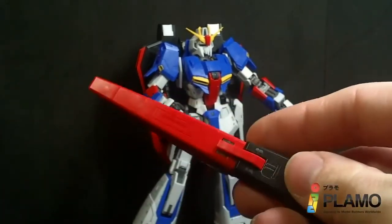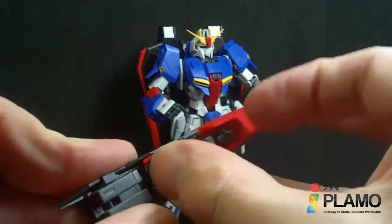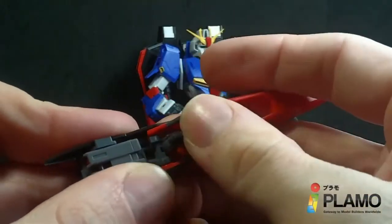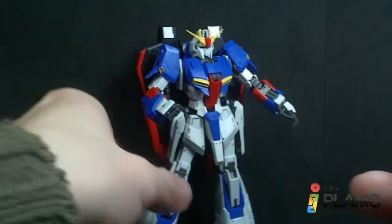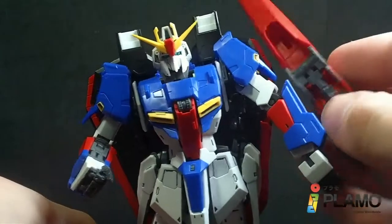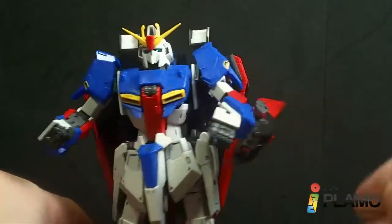We have the shield, with a little joint and a connector. You just flip this out — that's kind of how it was stored in waverider mode. This piece is on a hinge and it pegs into the arm, into the hole right there on the elbow — either arm — and it's pretty solid.